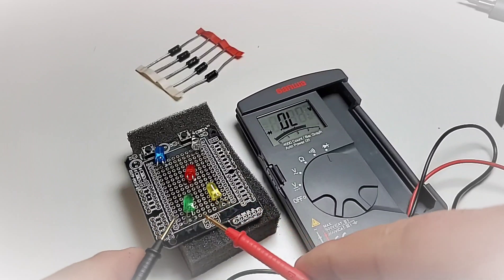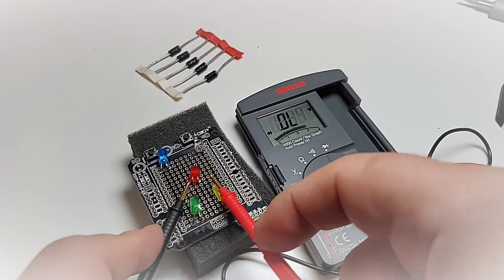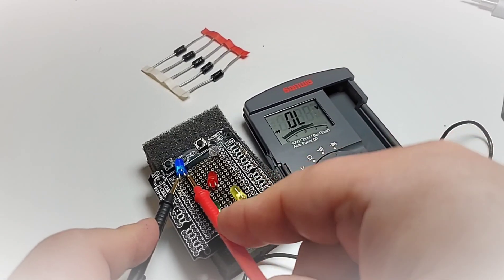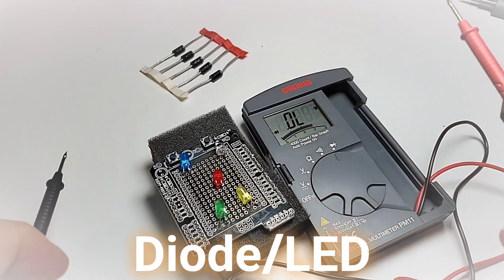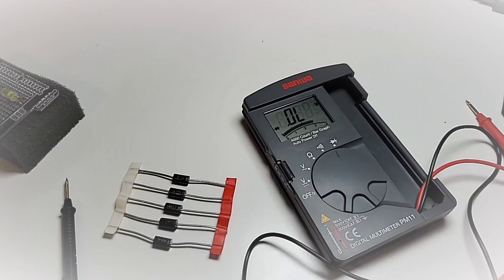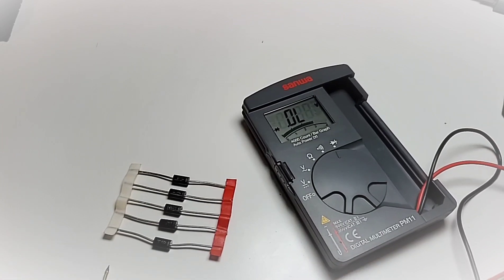LED testing mode: starting with the green LED — yes, lit ever so slightly, and we did get a forward voltage drop. Same with yellow. Red: lit, and a forward voltage drop. Blue: lit but no forward voltage drop. White: lit but no forward voltage drop. Five out of five in terms of illumination, three out of five in terms of forward voltage drop — pretty good considering we're running off two LR44 batteries.